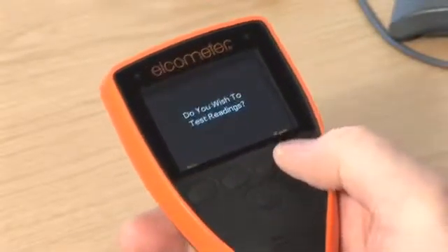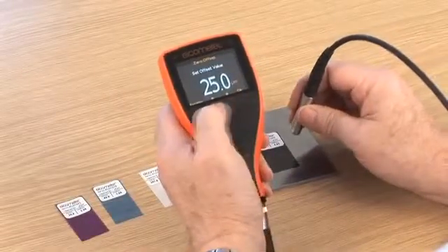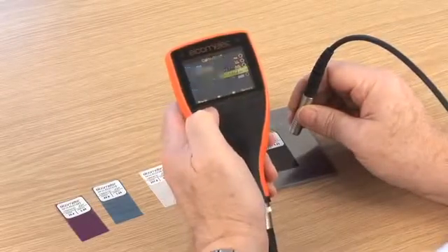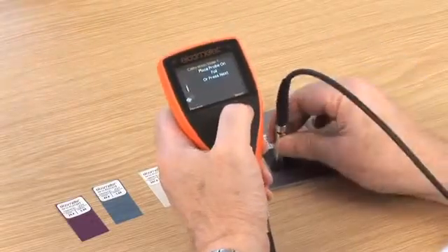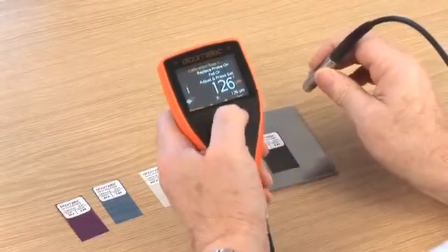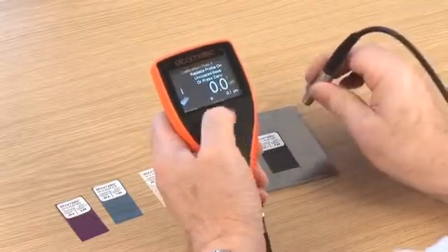Zero-offset calibration is a patented calibration method to help measure film thickness according to ISO 19840. ISO 19840 states that if a blast profile is unknown, you should calibrate on smooth steel, then subtract a predefined value from the measurement taken on the coated surface. The zero-offset calibration automatically removes this value, so you don't have to.